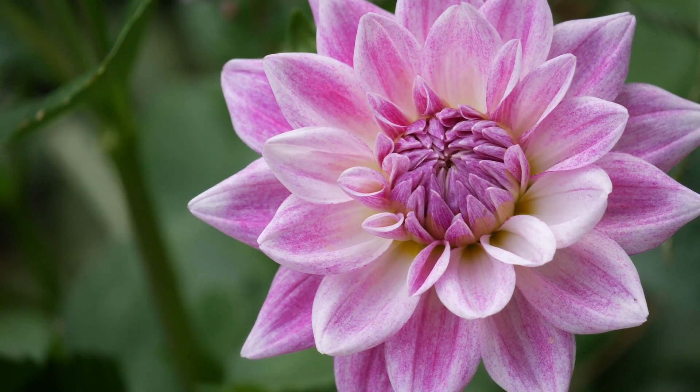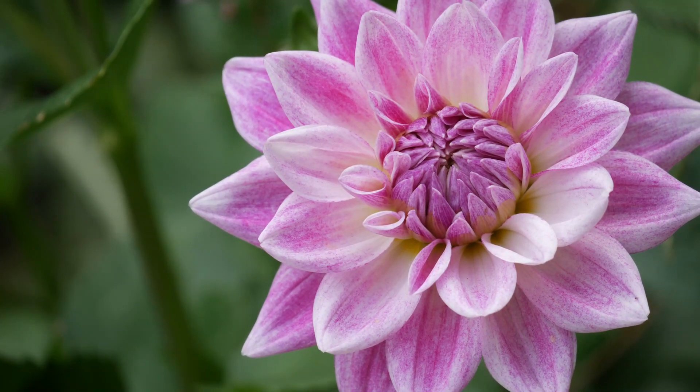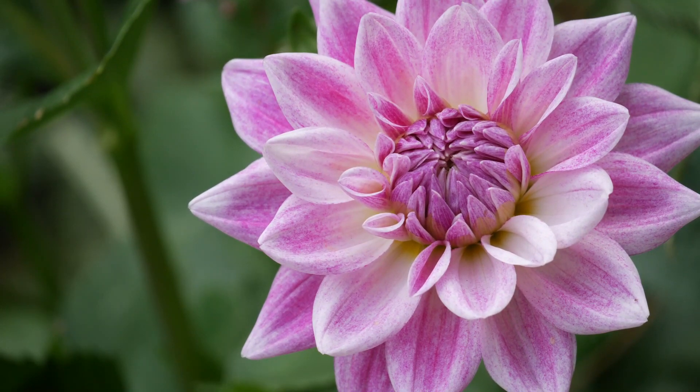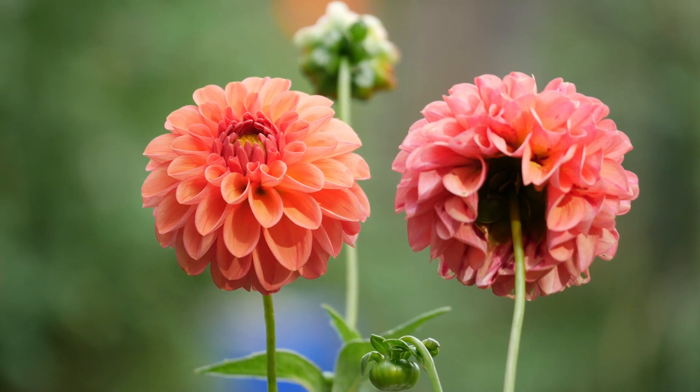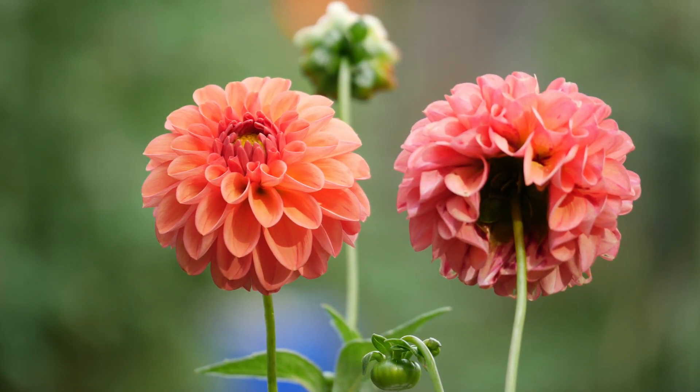I went way over my budget, which I had set for the dahlias. I'm trying to start a flower farm in the future, hopefully, eventually, maybe. It is what it is, it happened. Let's get started.